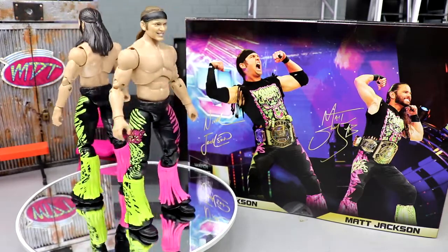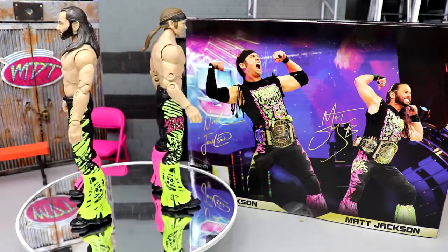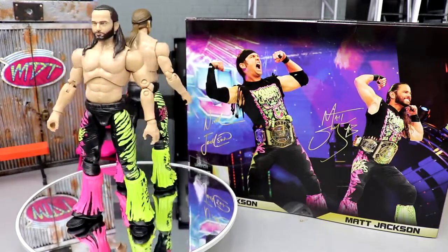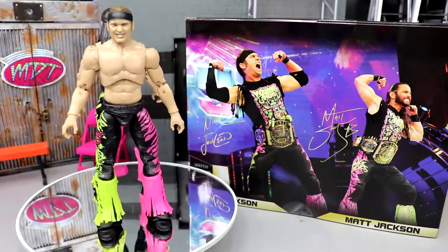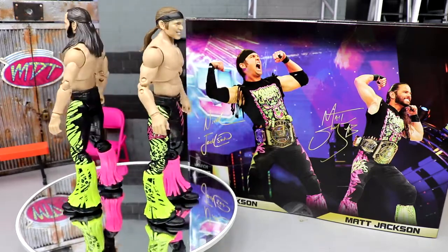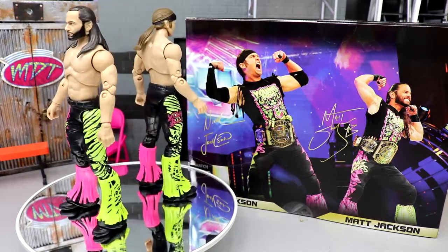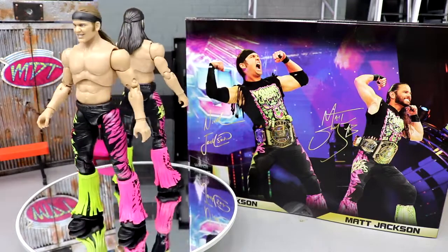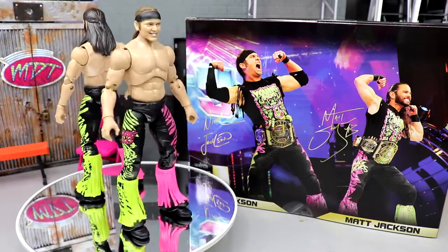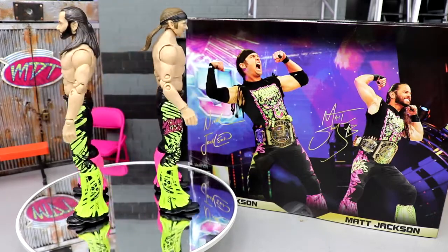I really like the gear — it pops off nicely. If these go to clearance or drop in value, I'll probably buy a bunch: one set regular, one set all pink, one set all green, and one set MOC — maybe three or four, even five sets with different variations. Since they have completely different left and right legs, if you put Matt's right leg on Nick you can have a full pink gear and a full green gear. You'd have to do that twice to have both Nicks in matching gear, which is pretty cool.